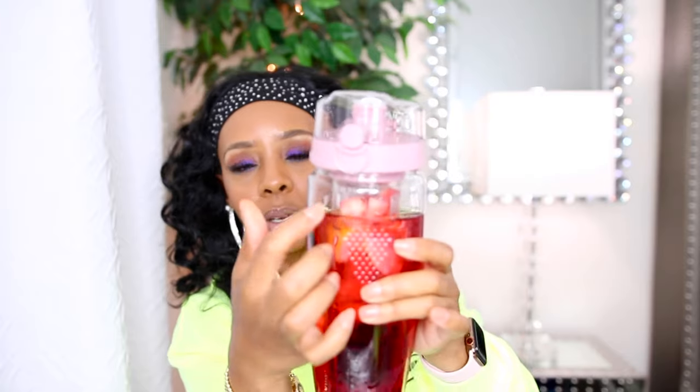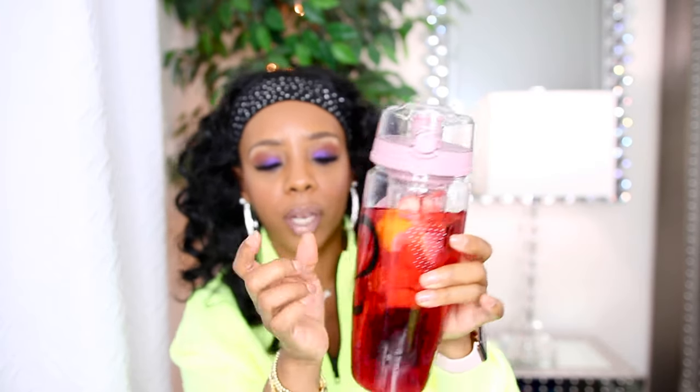I got this cup off of Amazon — it's a Live Affinity infuser-type cup where you can cut up fruit and put it inside this middle section. The reason the water is so red like this is because I put strawberries and frozen berries in here.